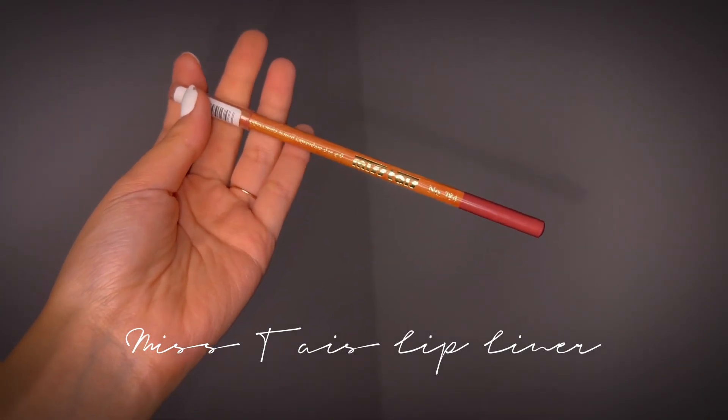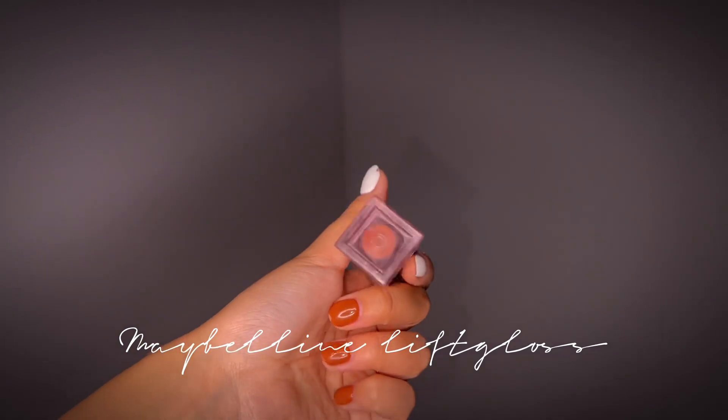I take this Mistaste Professional Lip Liner and line my lips. Then I apply Maybelline Lifter Gloss Hyaluronic Acid Lip Gloss. Like this video, comment what you want to see next on my channel, and bye!